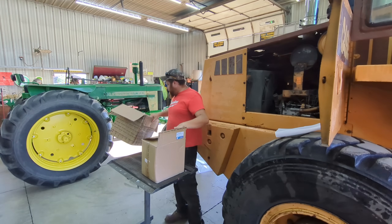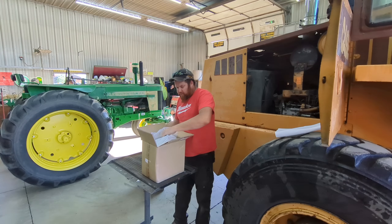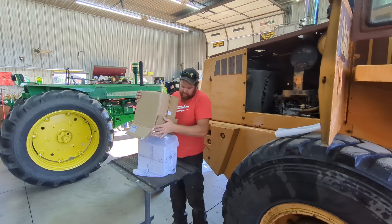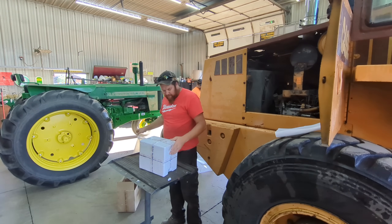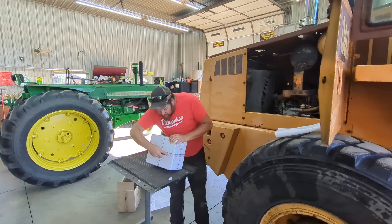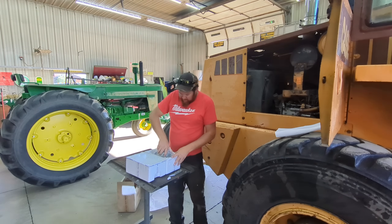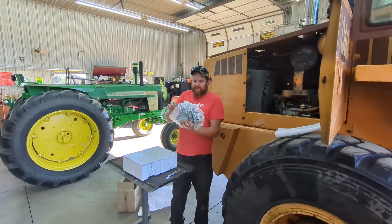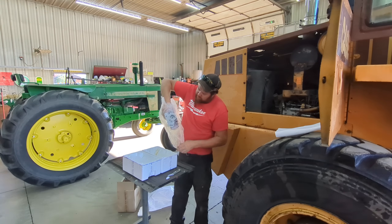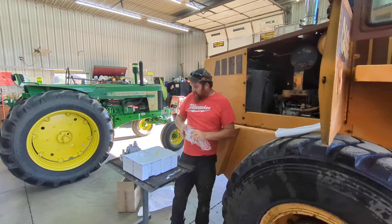Here's our injector pump. Like I said before, very well packaged. There it is — looks exactly like the one on the loader now. So we'll start taking this one off and get these swapped out to see if it is our issue. Almost has to be our issue; I don't see what else it could be.